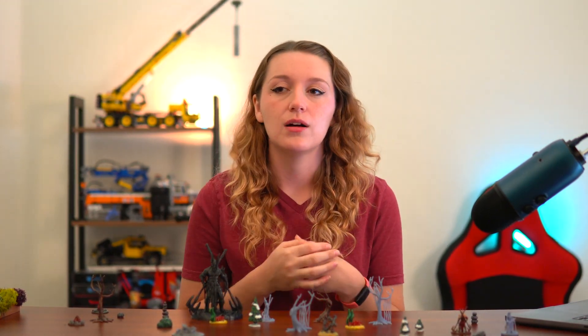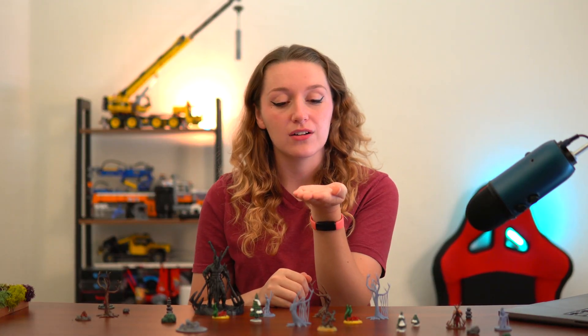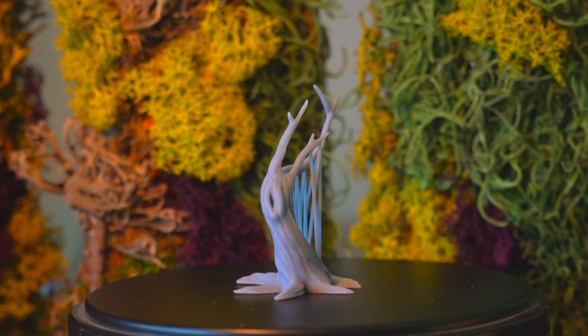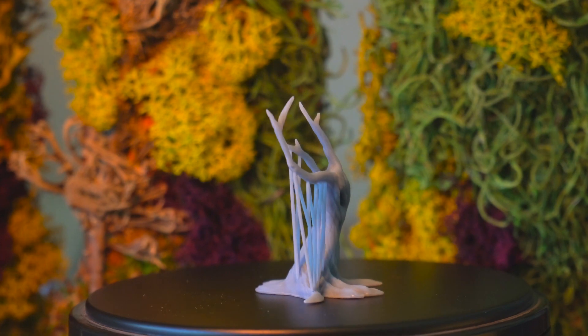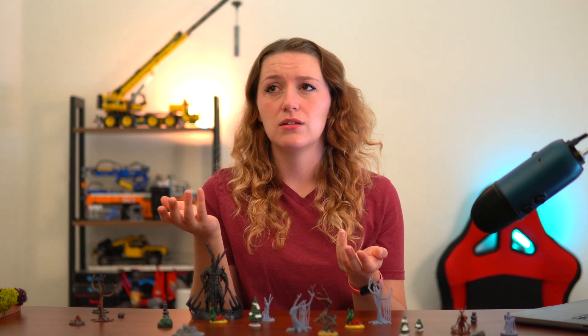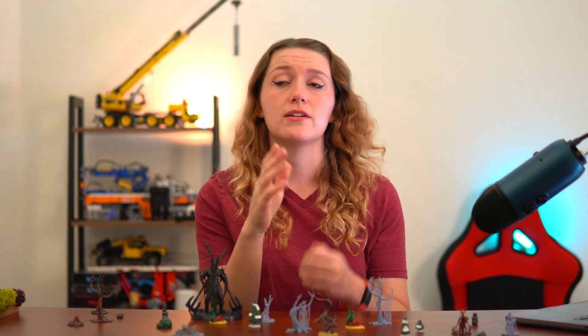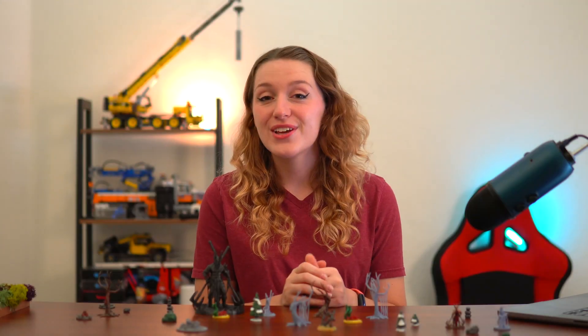When a print fails and I placed all the supports myself, I remember where I put each one and can learn from it. It really helps the whole process. Since I print flat on the build plate, I can just look at a model and think: anything with more than a 45-degree overhang, throw a support on it - simple as that. In the beginning, I would make three different copies of my model and support all three differently, and I learned a ton doing that.